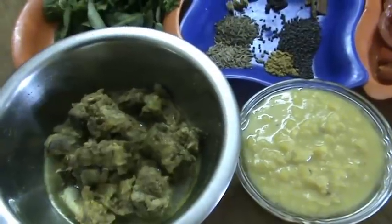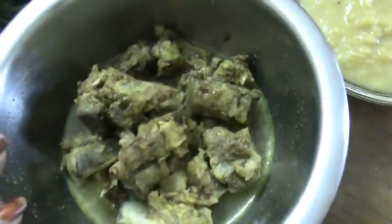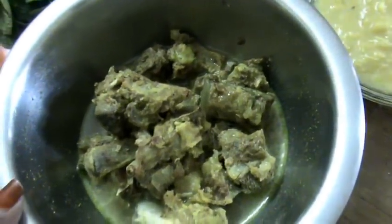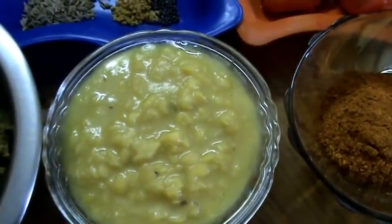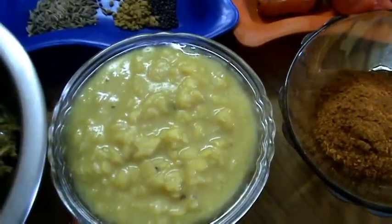Mutton dal cha, or mutton sambar. For that, mutton with bones is required. This is boiled mutton. While boiling, I added turmeric and salt. Next, this is toor dal and chana dal — that's Bengal gram dal. Both I have cooked. This is the cooked dal.